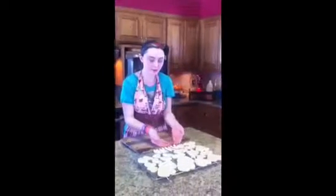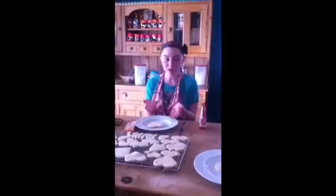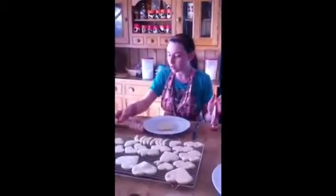Once your cookies are out of the oven, let them cool for an hour on the cooling rack. Once your cookies are done cooling, then you can start decorating. I have two different color frostings - I have a red and a white. I also have some sprinkles and some chocolate chips.